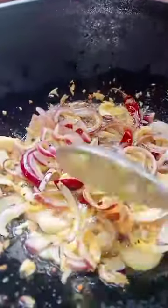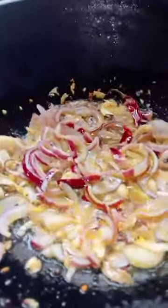A little bit of salt. Sauté. It got golden brown in the corner.